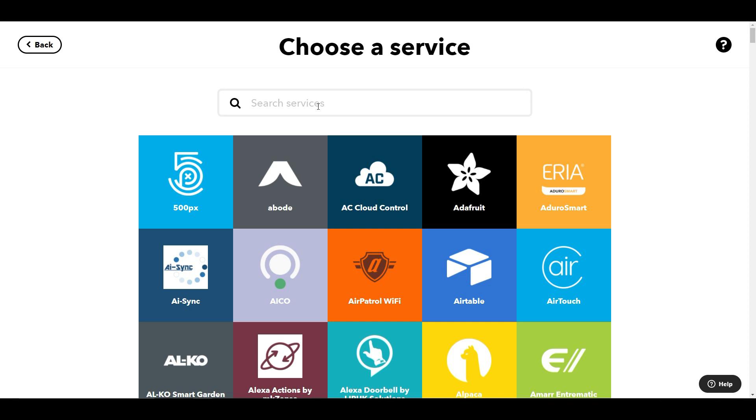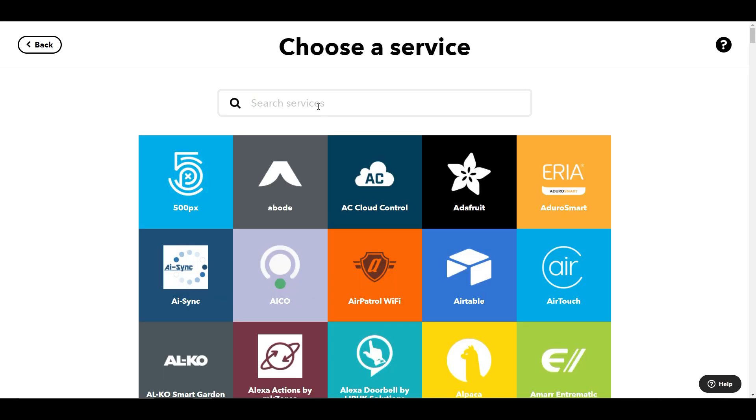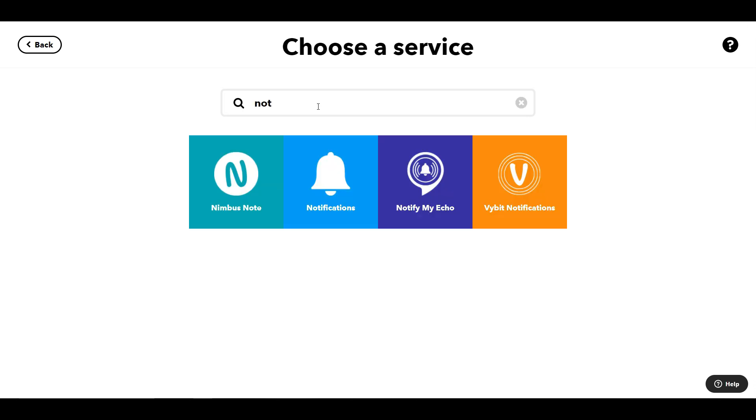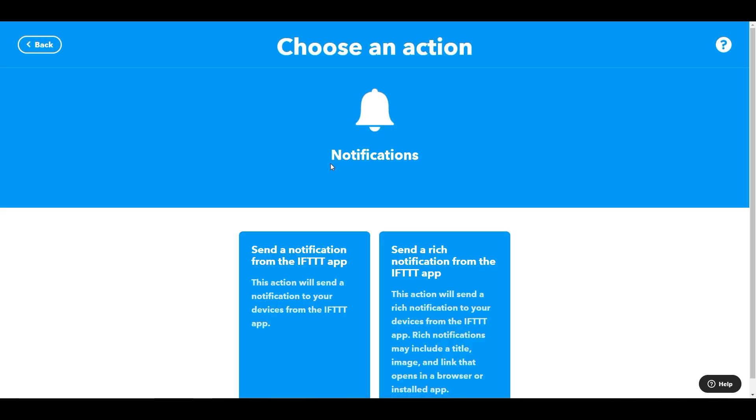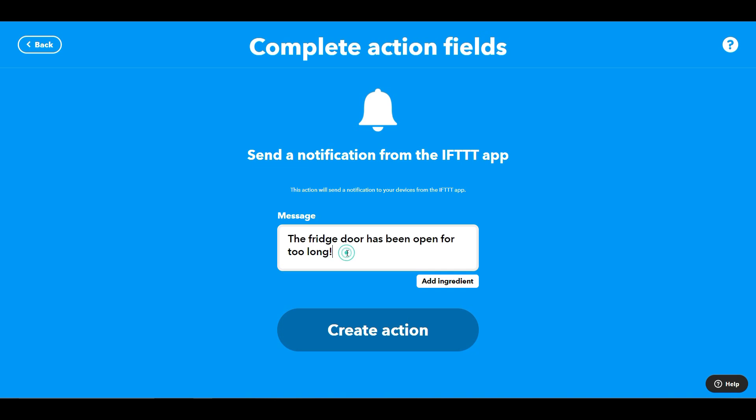So the first action is I want to send a notification. I go to the notification service and, as you've seen before, you can either send a rich notification or just a basic one. I'm going to do a basic one for now, and that's going to say: "The fridge door is open for too long — you should probably go see who it is."